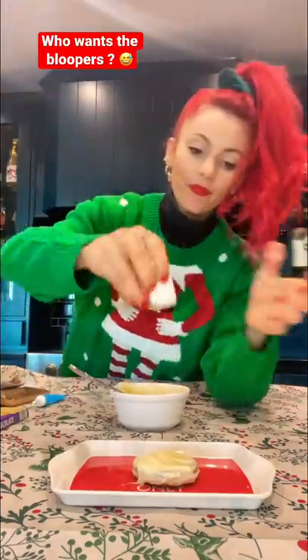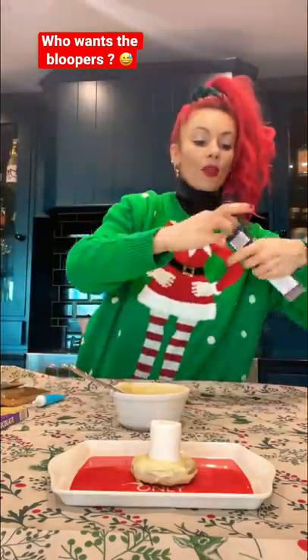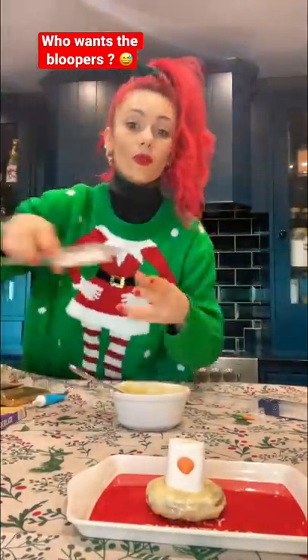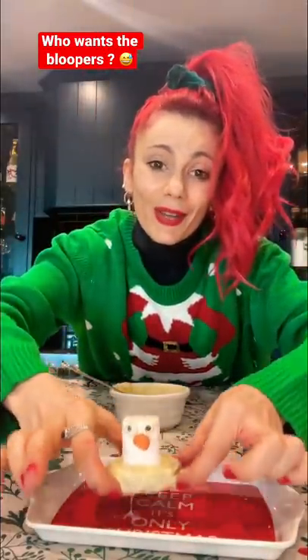This is meant to look like a snowman. I really don't know if it is gonna look like one. I actually have edible carrots for a nose — oh my god, stop. I even have edible little eyes. Oh my god, they're so cute.